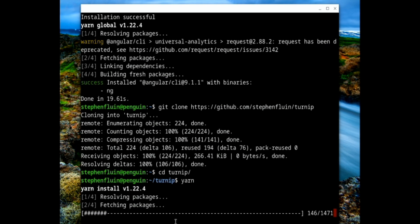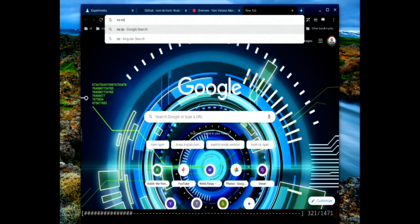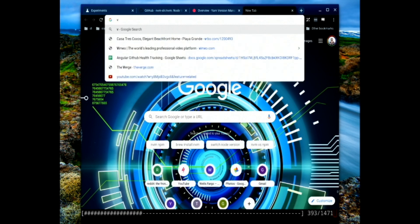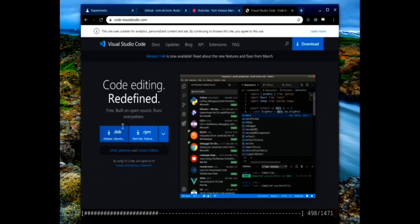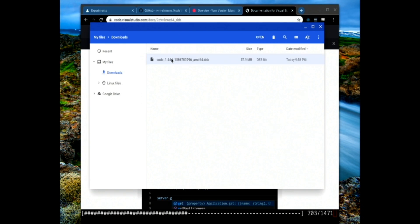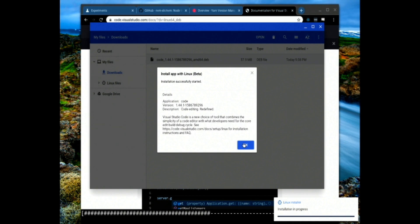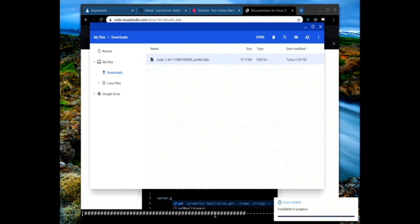We're going to hop over to the browser and install Visual Studio Code. I'm doing a Google search for VS Code to pull up the URL and hit the download button. This is going to download a `.deb` file. The nice thing is that in Crostini on Chrome OS there's actually first-party support for `.deb` files — it's going to see that this is a `.deb` file, and when I double click on it, it's going to ask if I want to install it. That installation is now in progress in the background, and at the same time we can see our YARN install is running.